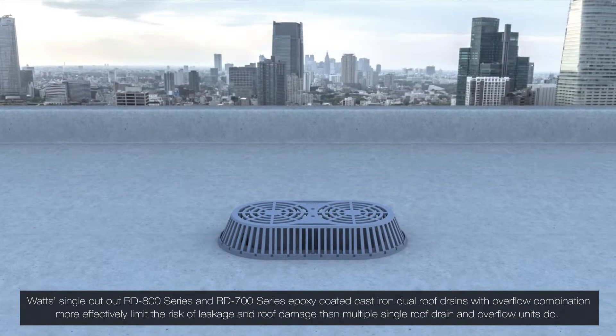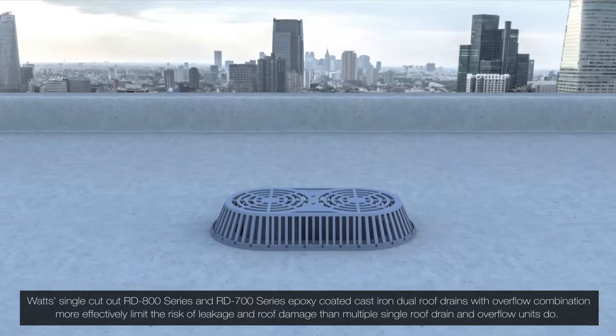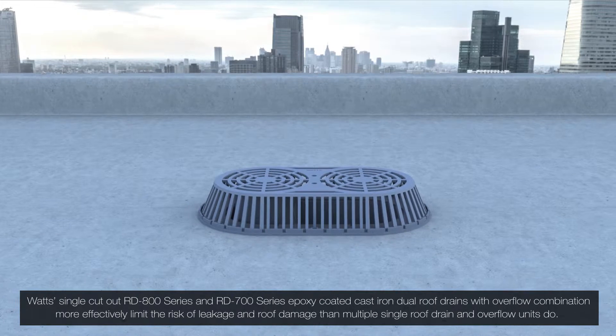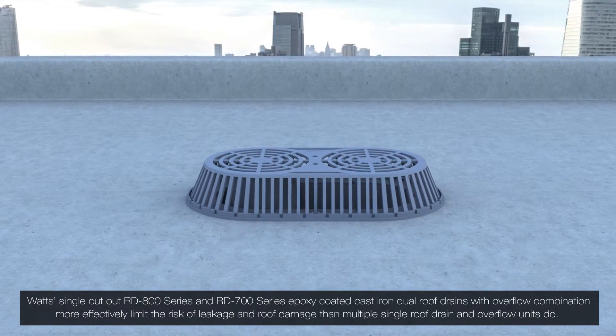Watts' single cutout RD-800 series and RD-700 series epoxy coated cast iron dual roof drains with overflow combination more effectively limit the risk of leakage and roof damage than multiple single roof drain and overflow units do.